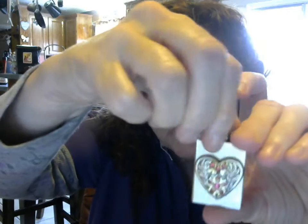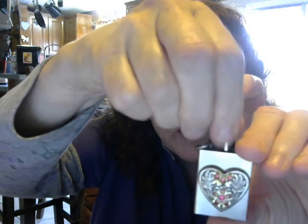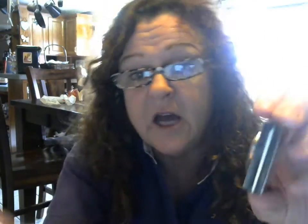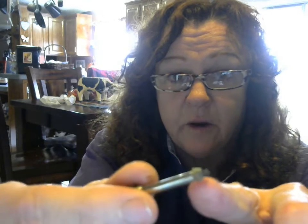It is a lighter that works like a match. You unscrew it here at the top and you use regular lighter fluid, like this or a Zippo. The striker is down the side and it has a wick right here, which you can pull out a little at a time when you need more.